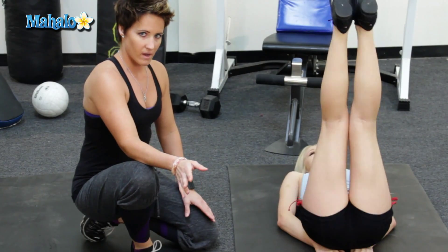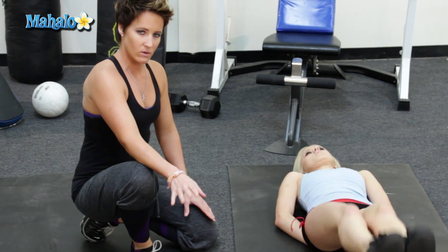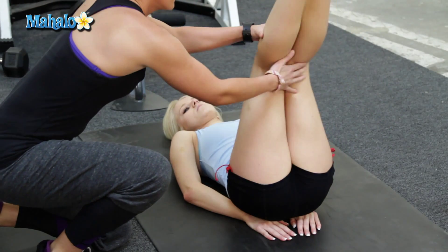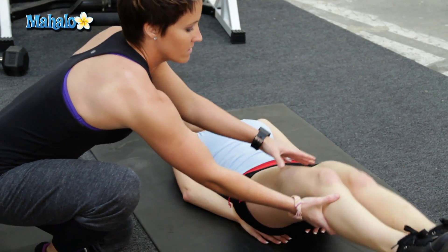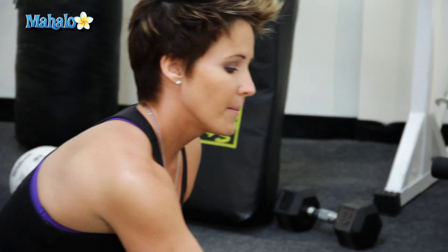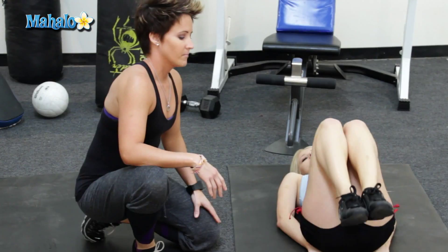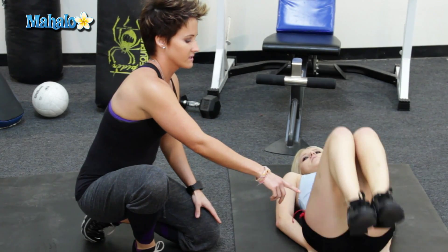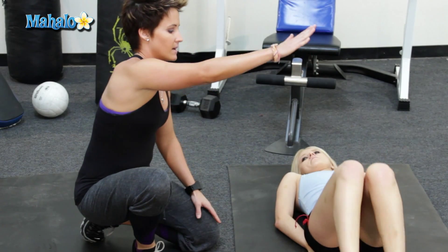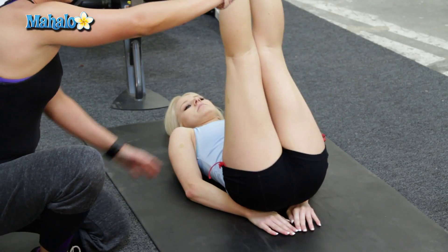Now, if you have a lower back problem, I would suggest you not doing this. Or if you want to try, the modification would be to go ahead and bend the knees a little bit and just come down. Are my feet supposed to touch the ground? Yes, they are. But not in this position, because this is the modified version for if you have a back problem. Got it. So go ahead and bring the legs up and all the way down.